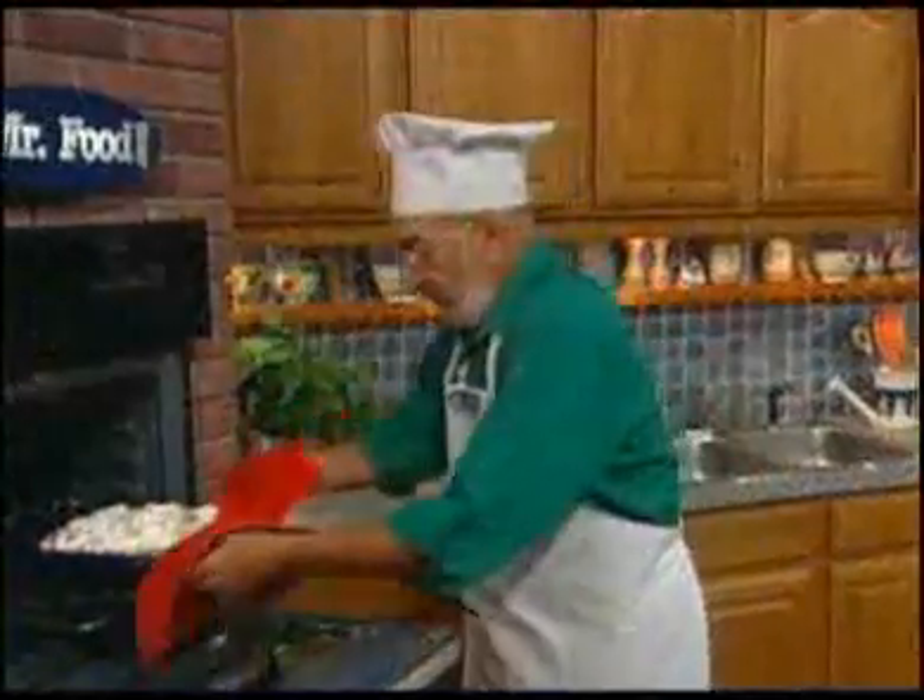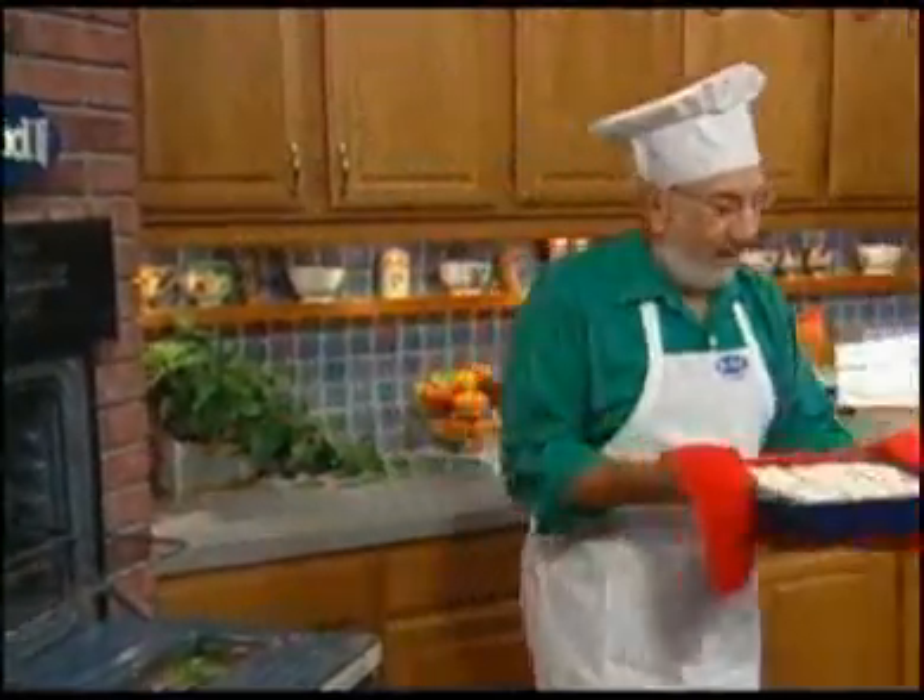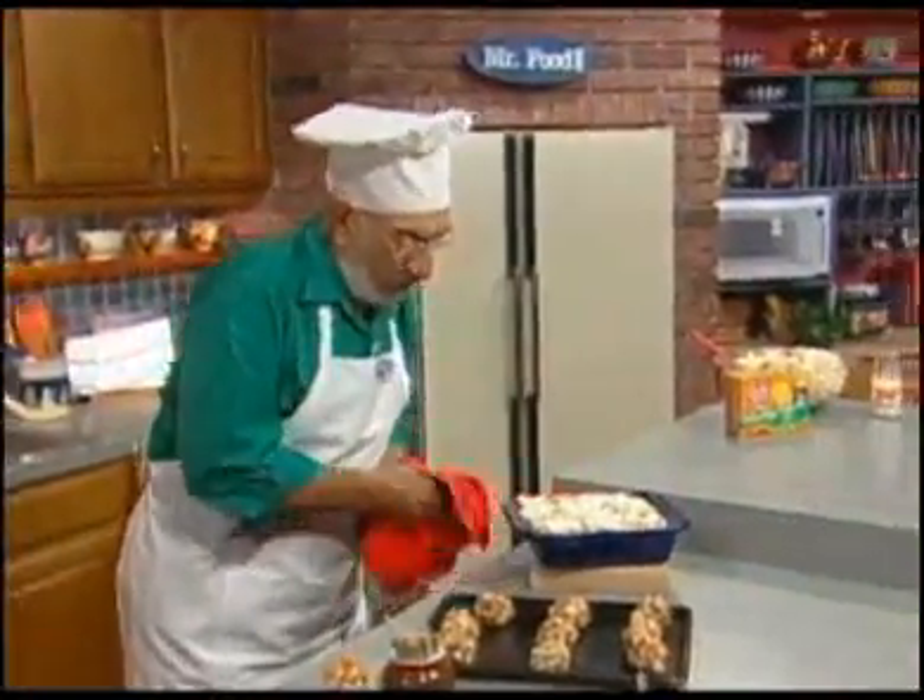And in the oven, we melt ten large marshmallows over it. After giving it a mix, we let it cool for a minute, and we roll it into balls, like this.